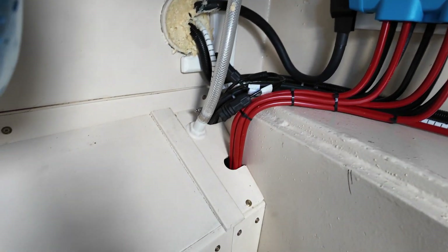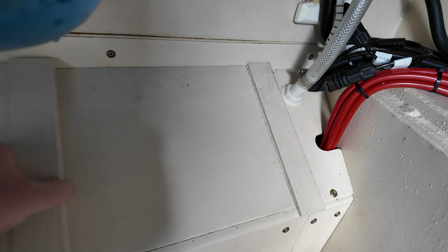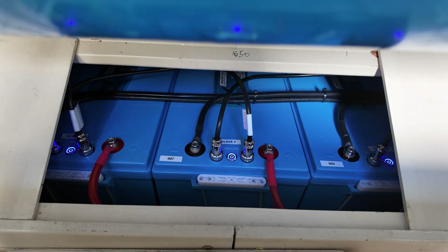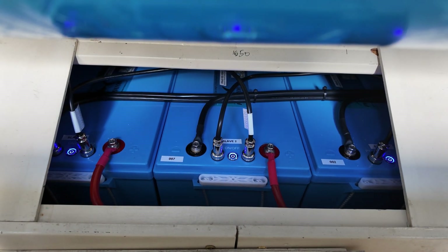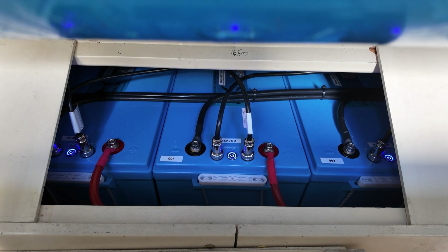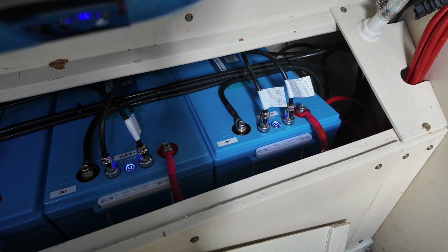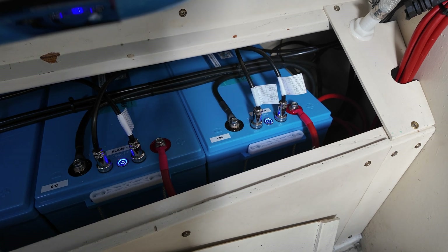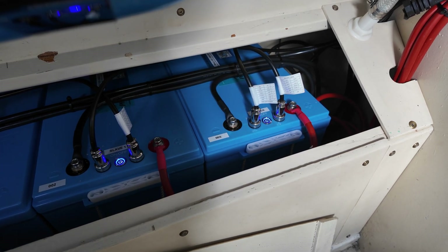Down here this white box was always there. Underneath it there were lead carbon batteries, but lo and behold, now they are lithium batteries. These lithium batteries are waterproof, IP67 rated, CAN bus, and they all link together — it's rather lovely. There are five of them in total with the master on the end. If I press that blue button on the master, all of the others will go off and it'll be fine.